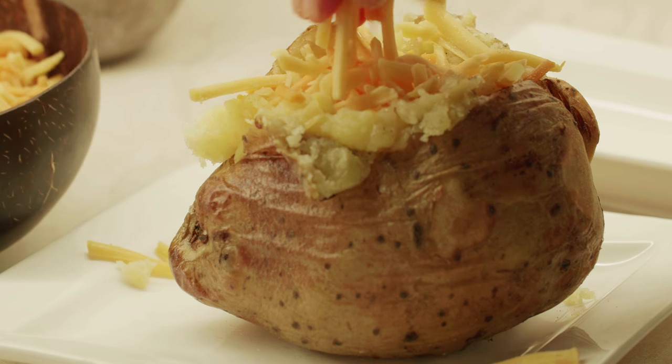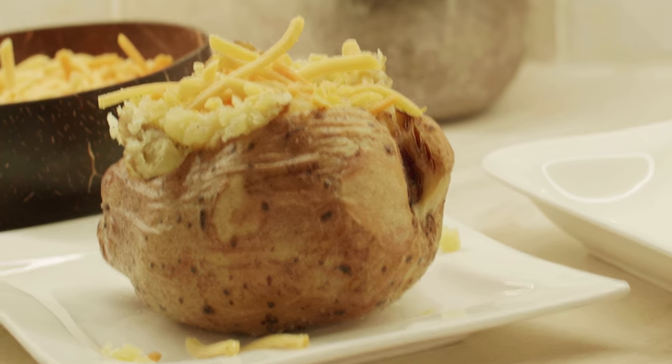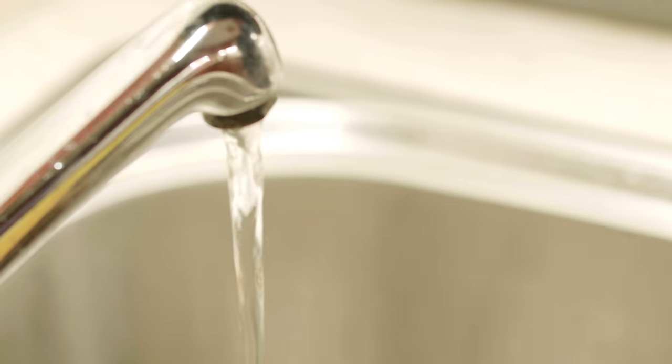Hello everyone, hope you've all been well. Today I'm going to share with you a very quick and easy recipe of jacket potato, which is actually also known as baked potato.